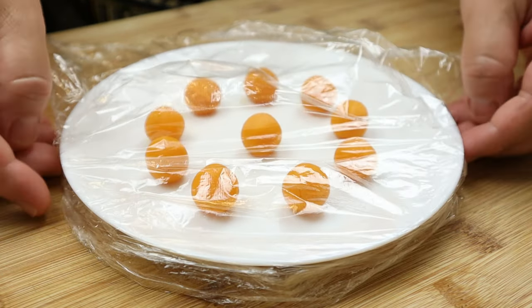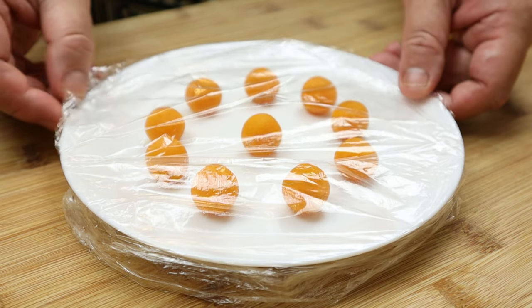After that, place a cling film over the filling and stick it into the freezer for about 1 hour or so.